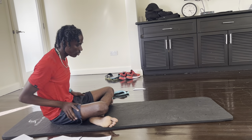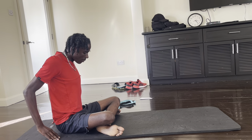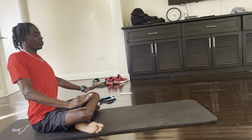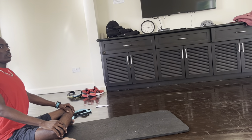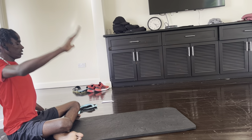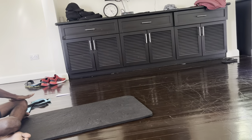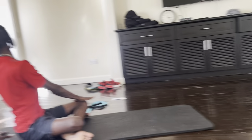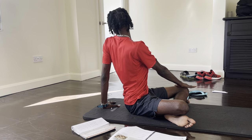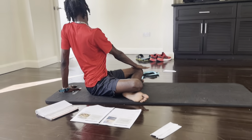Then we're going to transition into the twist. This one, you want to be nice and upright, so to help, we can just push the hands back and transition hands on to the knee. So can I see your right hand cross over to the left knee, left hand to the back, and I want you to look over your left shoulder. Breathe, and keep the body upright.